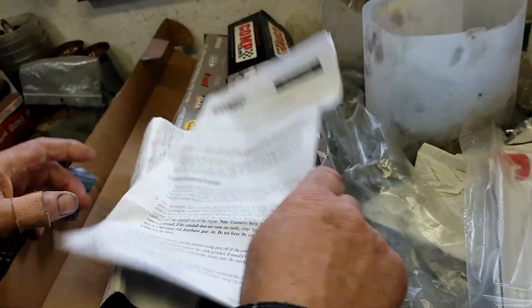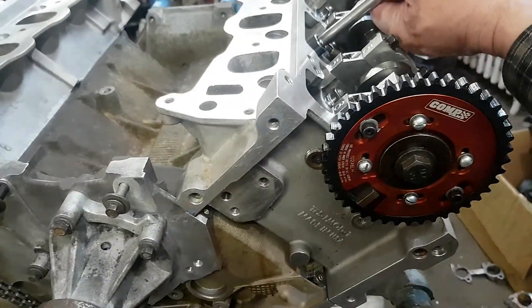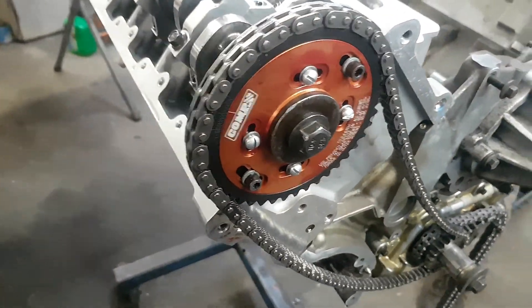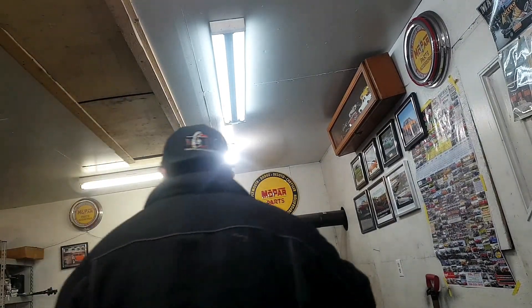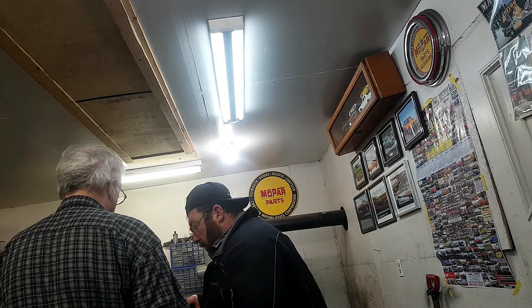The camshafts are to be broken in, so we'll just have to follow the break-in procedure when we put them in. We'll have to read the break-in procedure spec sheet. So now we just wait for the head gaskets and get her all back together — she's honed out, she's got the pistons in, and new camshafts.